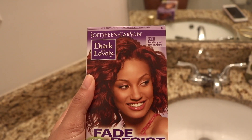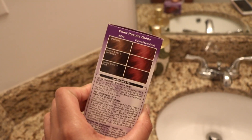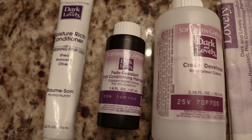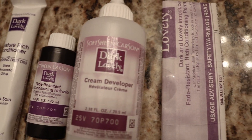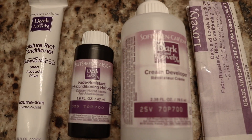I'm using the color Berry Burgundy from Dark and Lovely, and I'm assuming my hair is going to be darker than this color just because my hair is not brown. In the packaging you're going to get the conditioner, the actual hair color, the cream developer, and the instructions, which come with the little gloves inside.